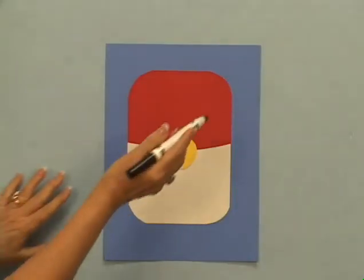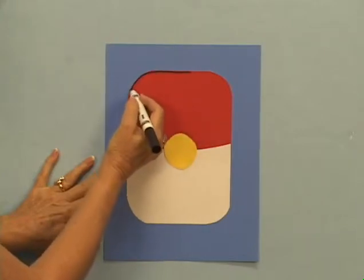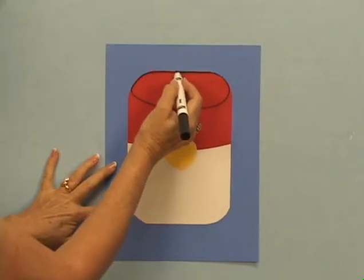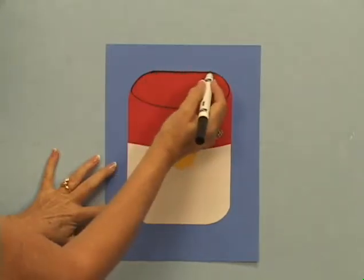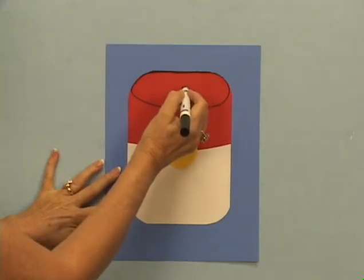Using the black pen, students will draw a line to make a large oval for the top of the can. The line should be curved to give the can a realistic rounded look. A spiral will now be drawn inside the oval.